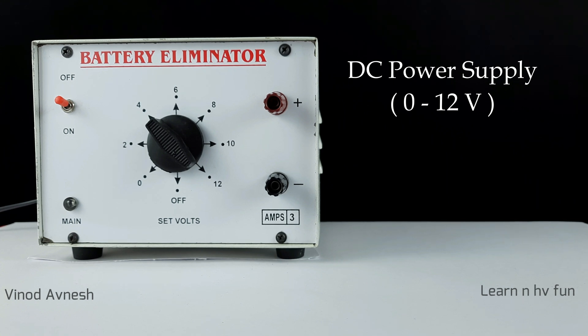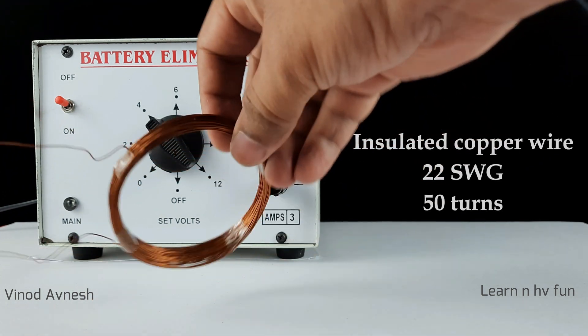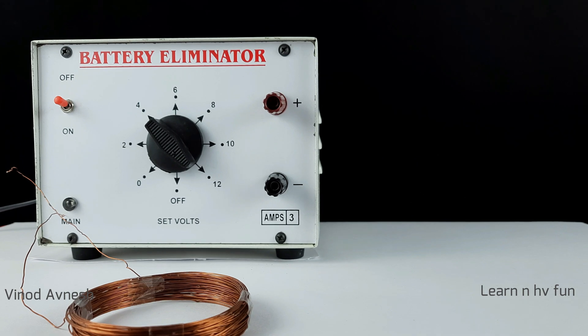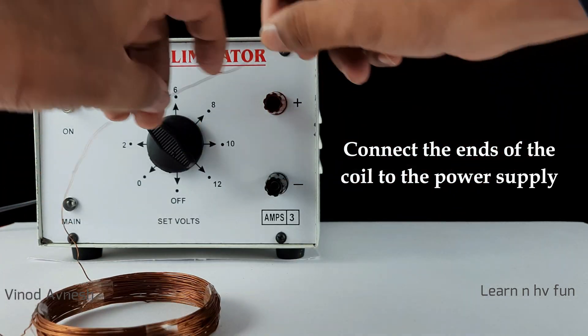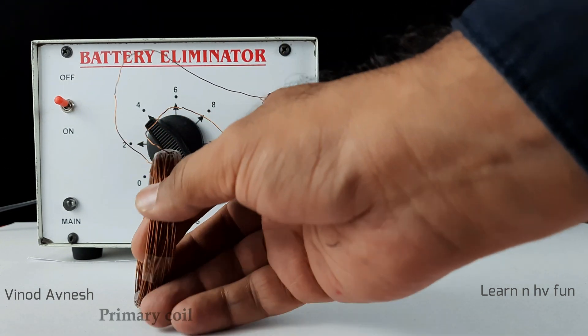We will use 12 volt DC voltage across the primary coil in our experiment. We take a coil of insulated copper wire of 50 turns and connect the ends of the coil to the DC power supply. This coil will serve as the primary coil for our experiment.